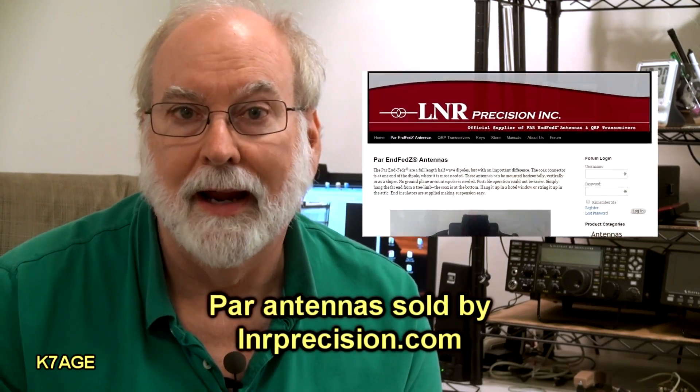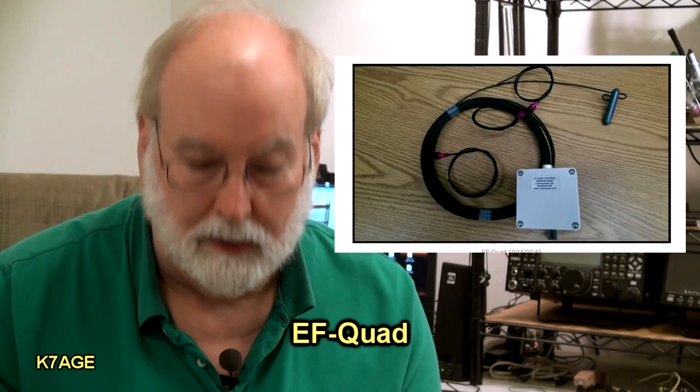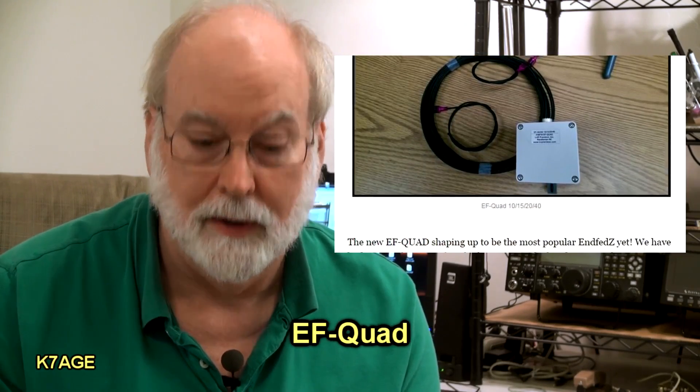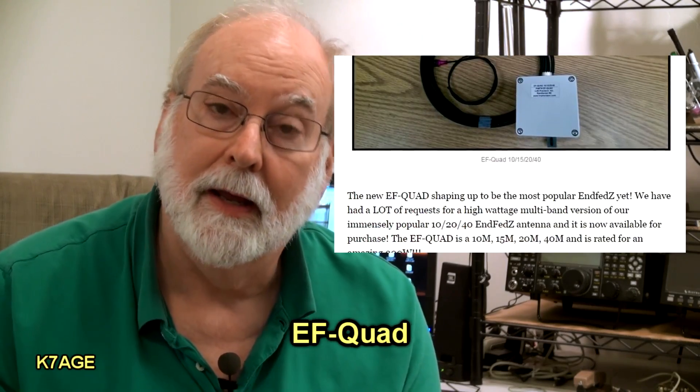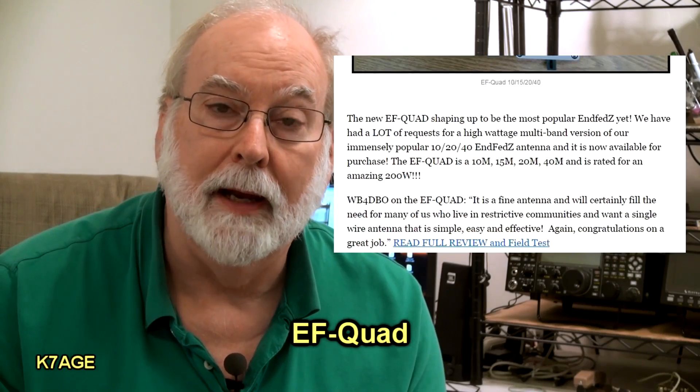The antenna I'm going to use is a NFED antenna. I bought this before I left Grass Valley and had it up for a while. So I thought I'd try it out here as well. It's all pre-made — we'll hang it up and see what happens. I can always change things out later. What I have is a PAR NFED antenna. It's about 66 feet long and it's a quad band — it covers 40 meters, 20 meters, 15 meters, and 10 meters, and it's capable of 200 watts. So I'm going to put it up and hang it from the pole and stretch it out across the house.